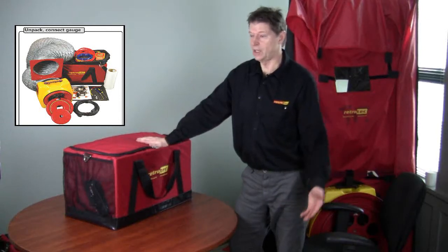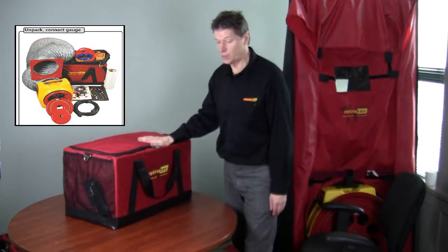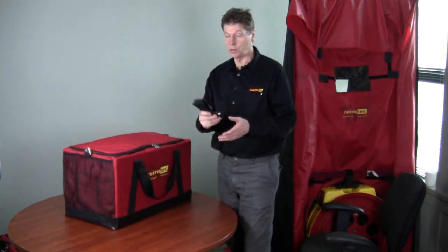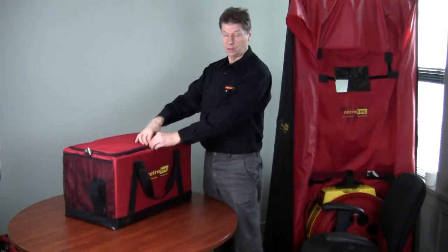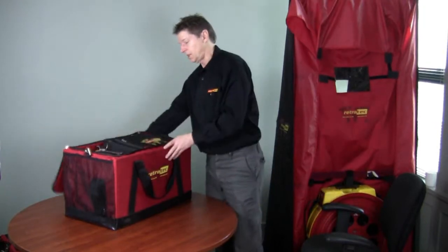So you're a new user of one of the RetroTech duct testers and you'd like to unpack it and get it going. This video is all about how to set it up. First thing you'll notice is a shoulder strap in this pocket back here, which you can optionally use or not. I like to close the zippers so both of them are right in the middle so I can always find them. Open up the case and let's take a look inside.